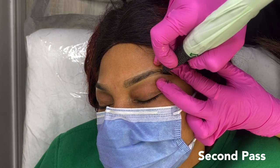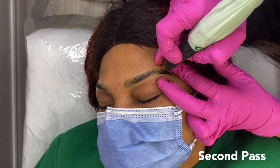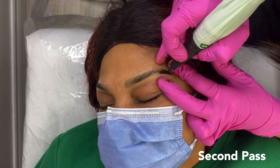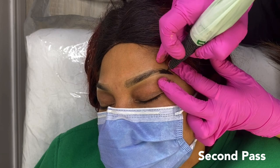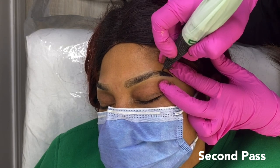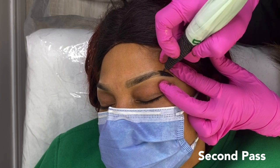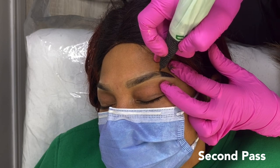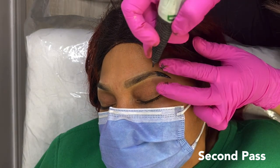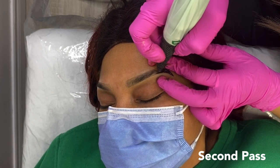Another frequently asked question is: is this procedure okay for all skin types? The answer is yes — whether you have dry, oily, or combination skin, you can get this procedure done. If you have oily skin, it might not last as long and you might need more frequent touch-ups, but it will still last a really long time. And that brings us to our next question: how long do ombre brows last? The brows will typically last one to three years approximately, depending on your lifestyle, your skin type, and how you are caring for the brows.